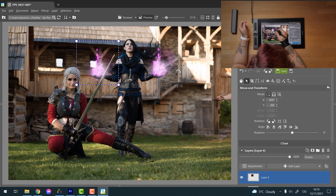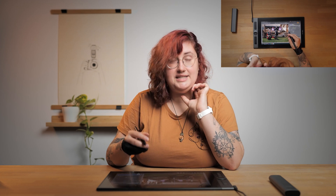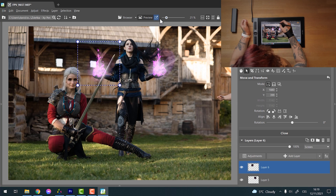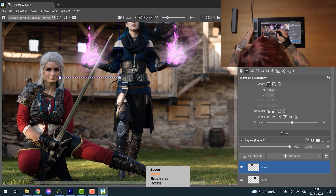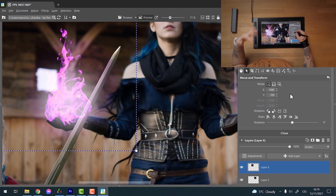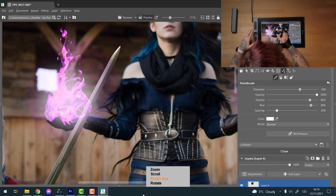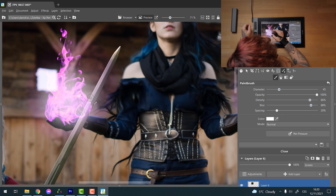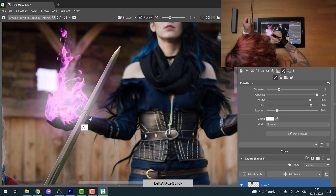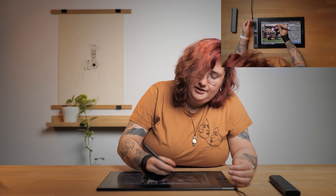Working with it is really easy. One thing I want to show you now is the eraser, because the pen has an eraser on its other side and you can use it very easily. For example, the fire is appearing on the sword, but it's supposed to be behind the sword. So I go into the drawing tools, select the correct layer, change the brush size to match the sword, and start erasing — just like that, the fire is now behind the sword. Deleting part of the layer was super easy using the eraser on the other side of the pen.